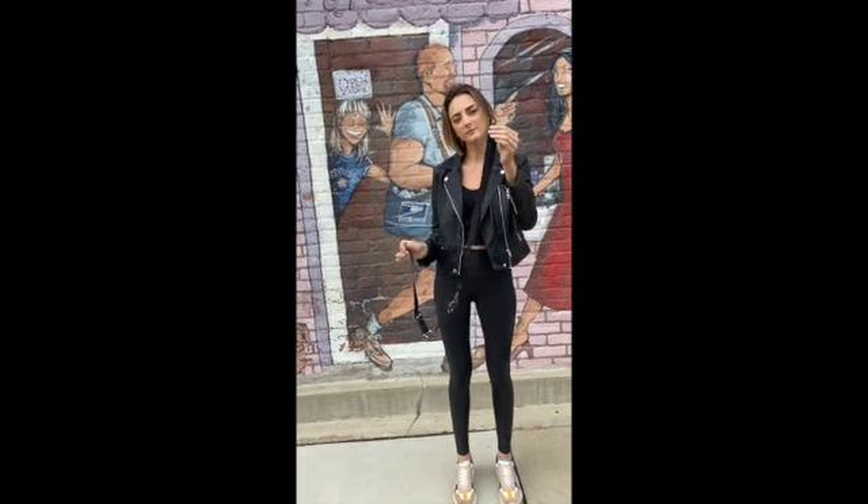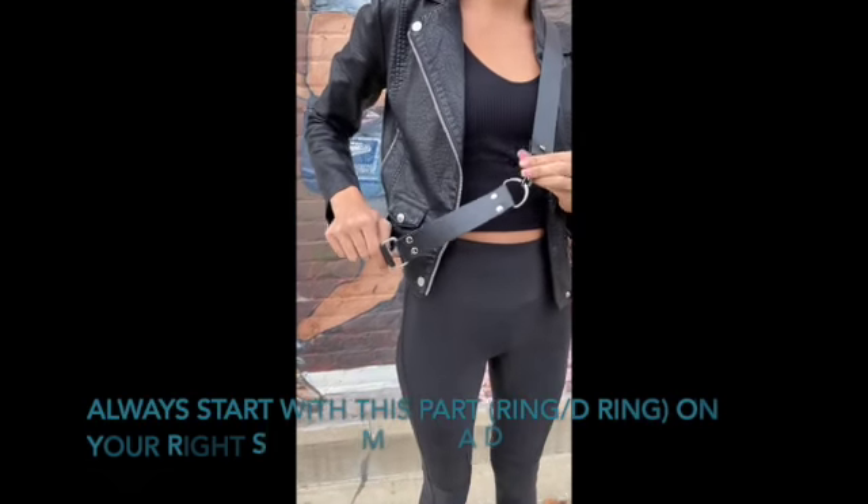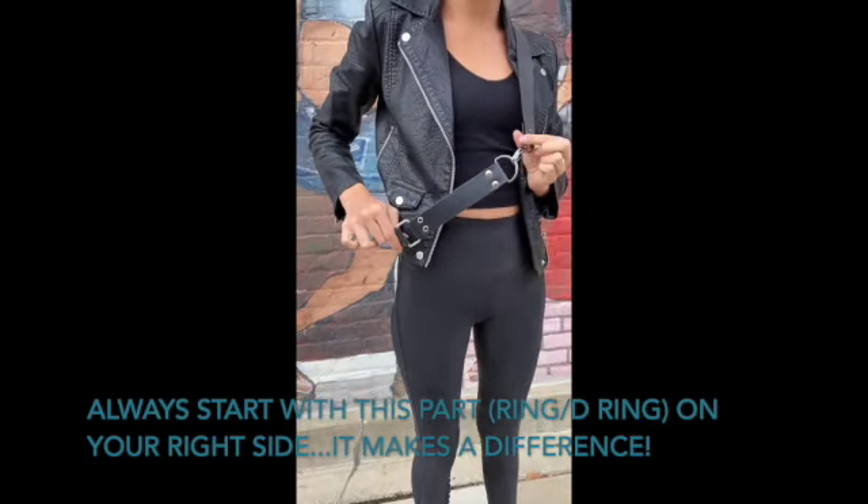To wear it as a crossbody, take the sash and the back and connect them together, then put it around your waist like a sash with the ring and the D-ring on your right side if you're right-handed. Attach the bag to each of those rings. Use your back section to raise or lower it on your body.